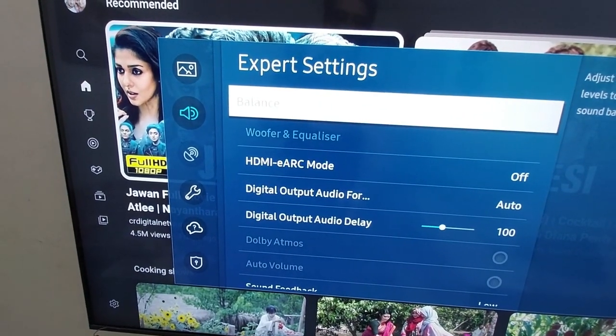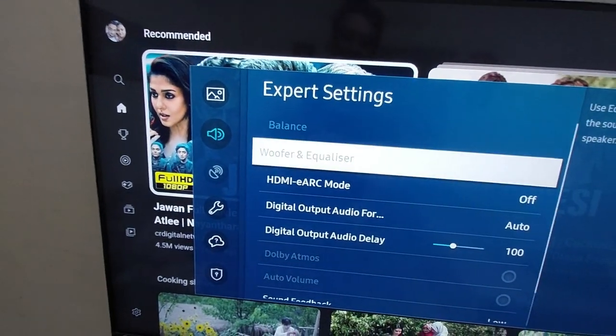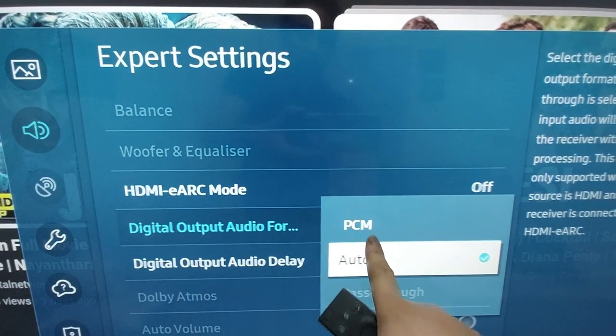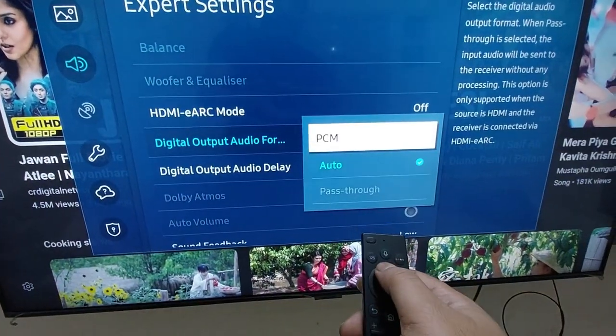From this list, click on Digital Output Audio Format, which is currently set to Auto. Then select PCM. I am selecting PCM.